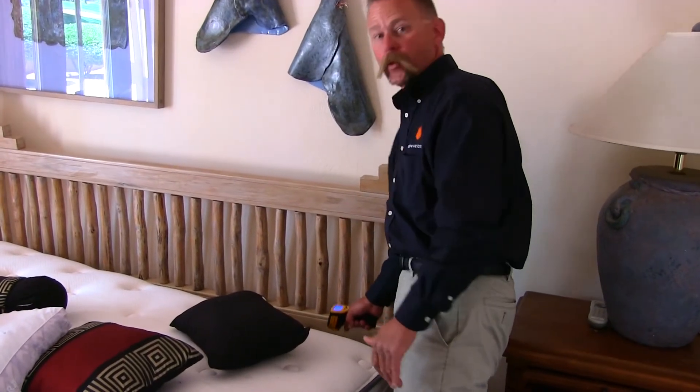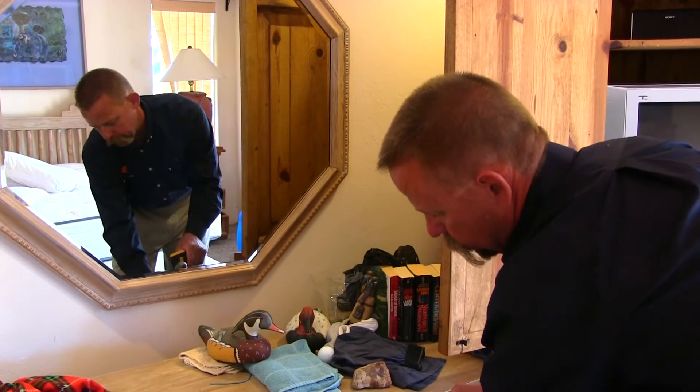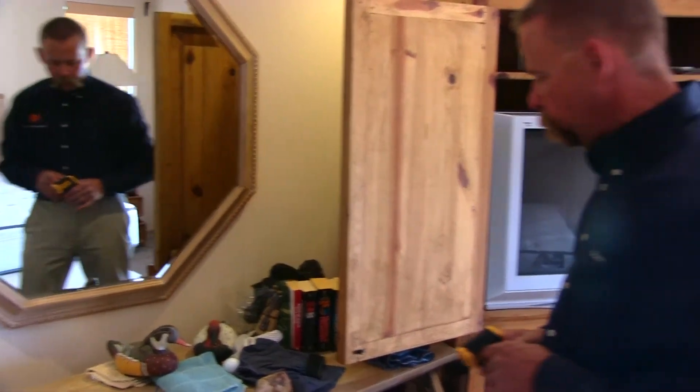I have a temperature here of 135 degrees on the box spring. I can take readings all throughout the room — underneath clothing we're at 131 degrees. That was underneath this pile of clothes — 131. We know we got good temperature all the way through.